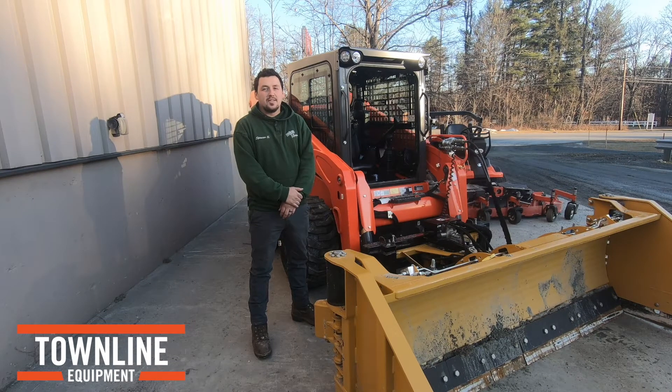Hello, Spencer with Townline Equipment. Today we're going to do a video on the mechanical layout of this SSV 75. We're going to start at the back and work our way forward.